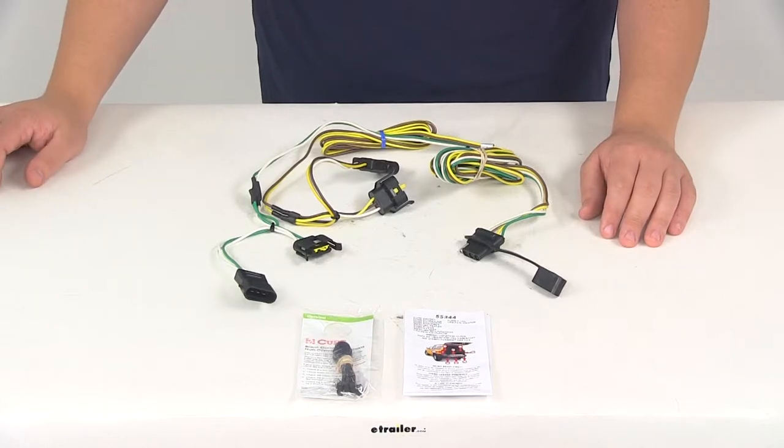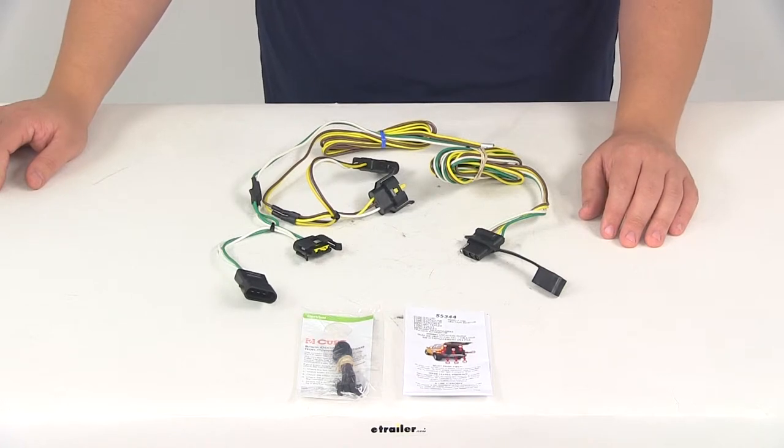You can enter your vehicle make and model into the vehicle fit guide located right here on our website at eTrailer.com to see if this harness will work for your vehicle.